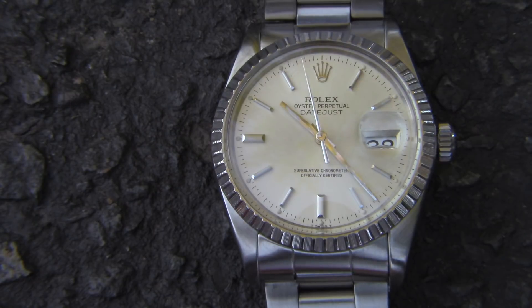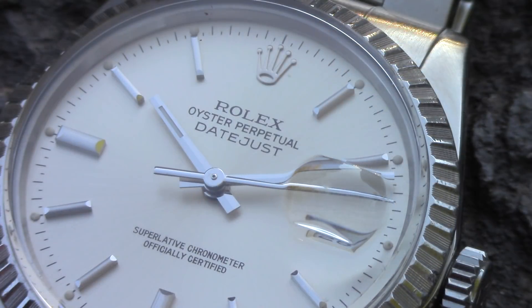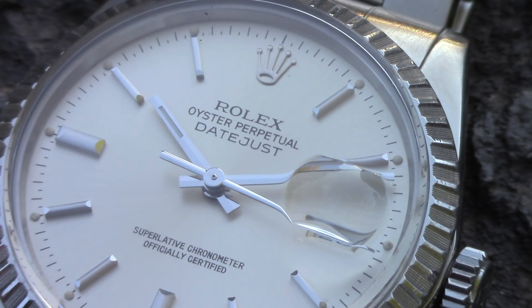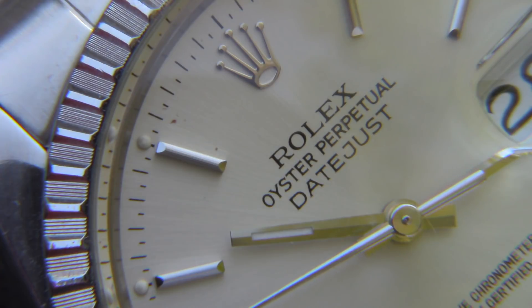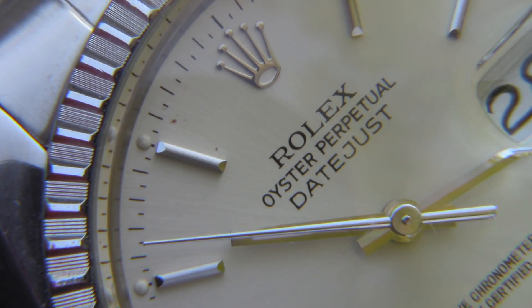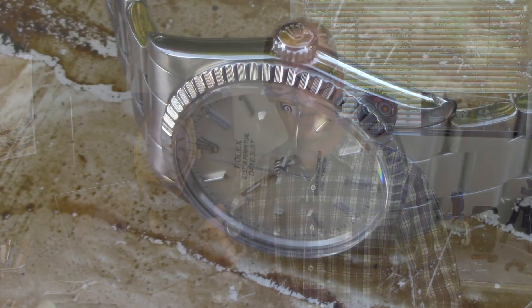Looking at the 1983 watch compared to the original 1945 model, it's no doubt that the lineage is still there — it's still pretty much the same watch. Rolex nailed the case design so well right from the start, and there's a reason it's almost unchanged. When they introduced the 3035 movement in 1977 — the first high beat movement for this line — they actually slimmed and tapered the case down slightly from the original dimensions.